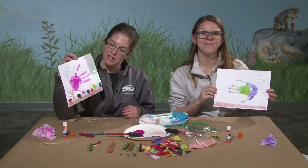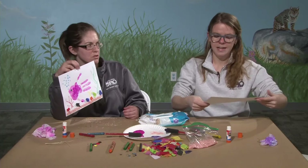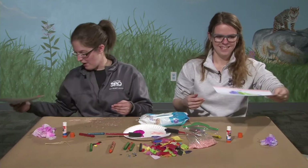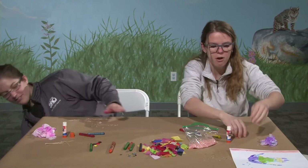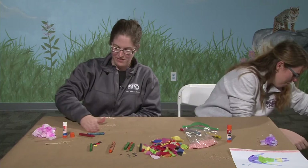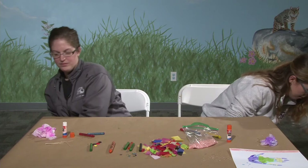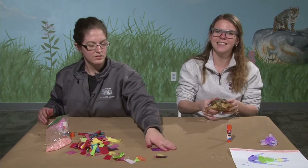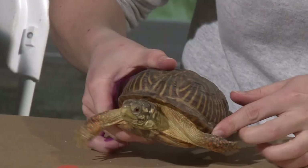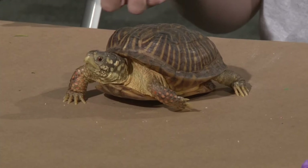Christina brought an animal friend with us today. She didn't bring a fish — that would be very hard to bring over. She brought Donatello, an ornate box turtle. These guys can actually be found in Iowa and are what is known as endangered, meaning there are not a lot of them in the wild. Their numbers have gotten so low that we are protecting them — making sure people don't take them out of the wild, and if you see one, you have to leave them alone.